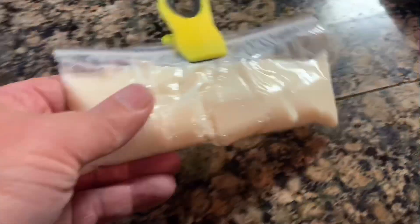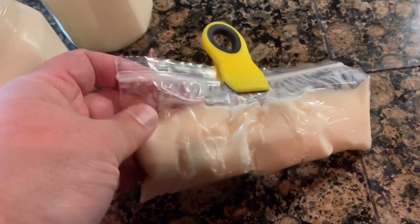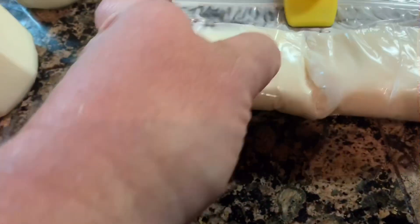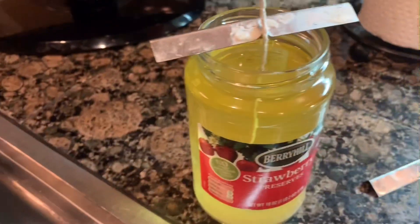Also, if you have extra wax and one of those wax burners, just put it in a Ziploc bag, let it dry, then break it up and use it to melt and smell good. Have fun.